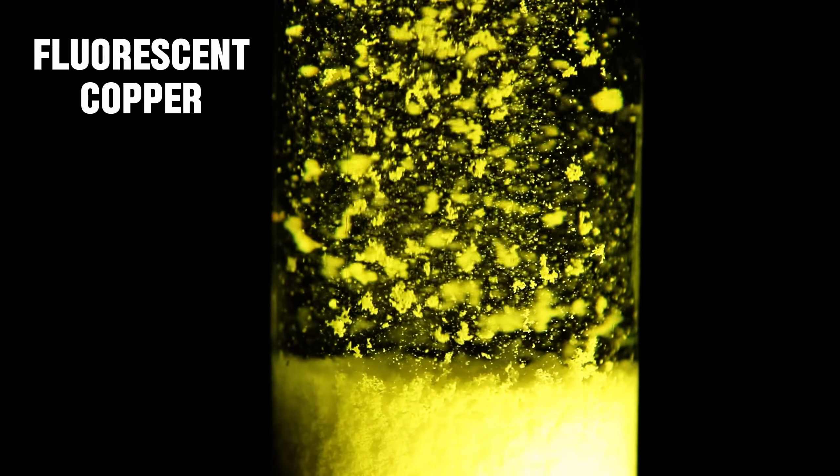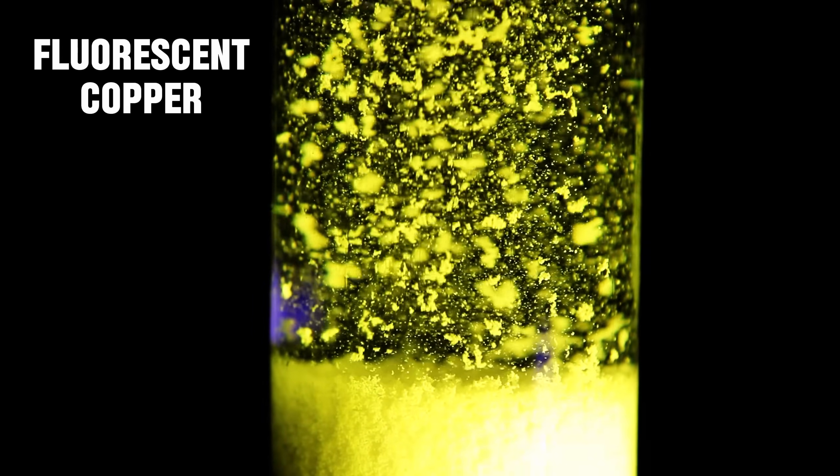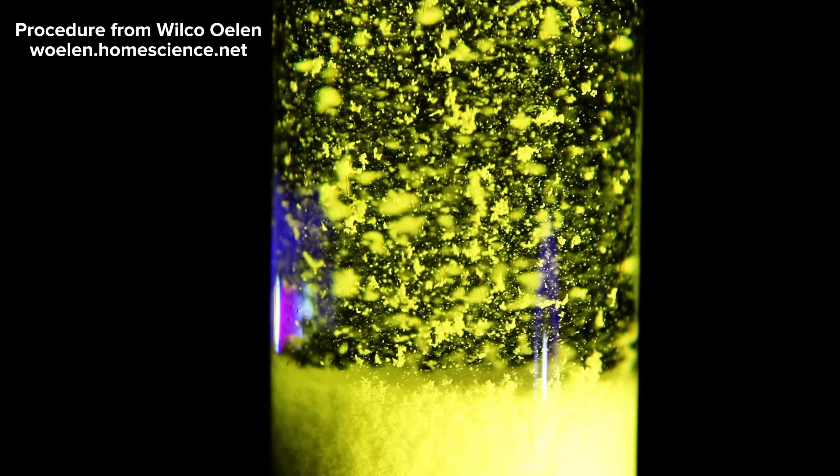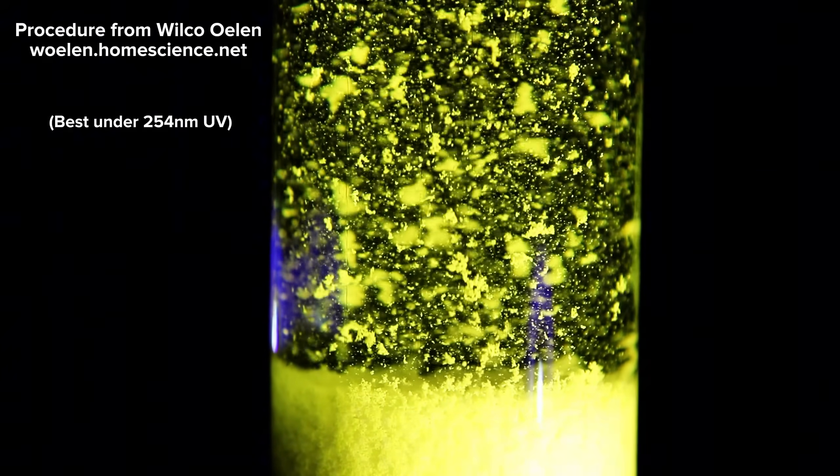Today I'm going to make a beautiful fluorescent compound from some scrap copper that I had intended to throw away. This particular compound glows very brightly under UV light and comes in two distinct colors depending on how you make it.